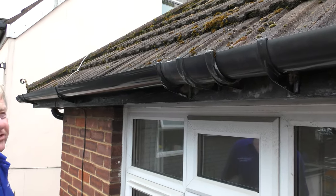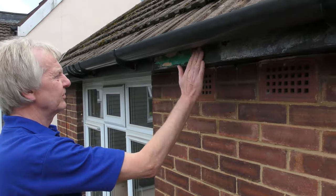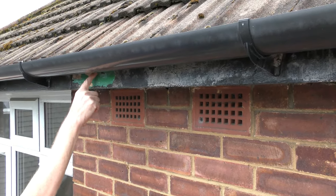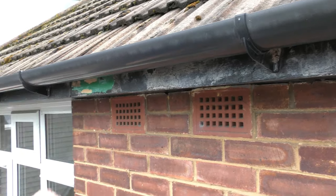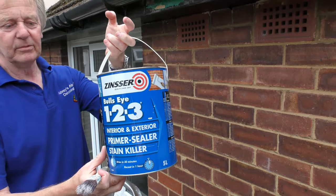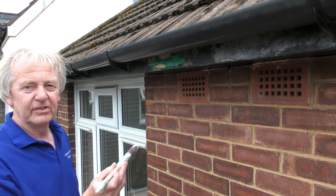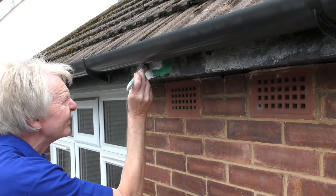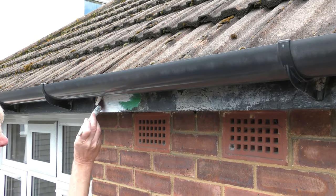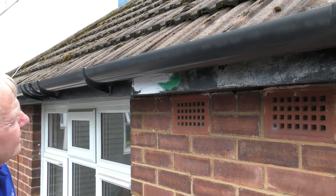The paint will stick much better to that surface and help it last much longer. All washed down nice and clean now. What I've found now I've done all the scraping and washing down is there are a few areas where it's gone back to the bare timber. Those areas need a coat of wood primer first — I'm going to be using Bullseye 123, but any good quality wood primer would do. This process is called spot priming — just put a little bit of primer over those areas.